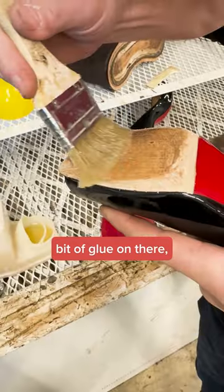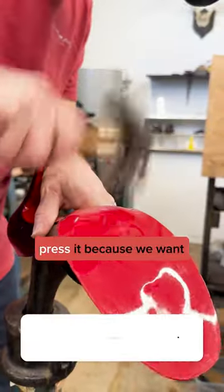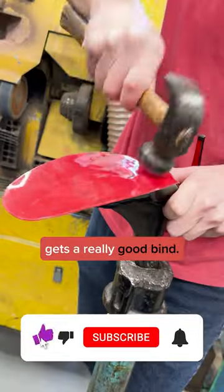After we put a little bit of glue on there and let it set up for a bit, we put on the sole saver, tap it down, and press it because we want to make sure that it gets a really good bond.